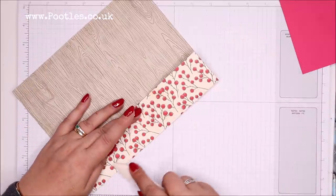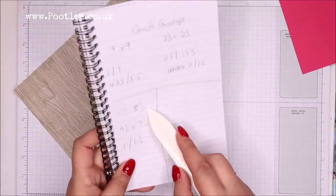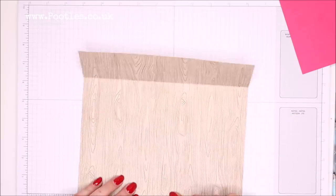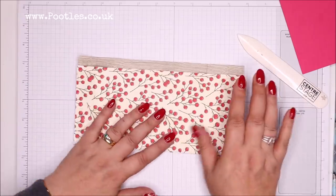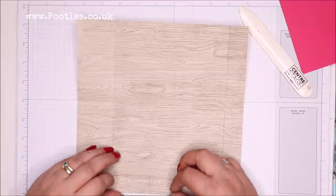For you guys in North America, you're going to have to check out my blog — I have worked out the measurements. They are there, they're written down, they will be on the blog. I also don't want a hundred messages saying, Sam, have you got that in eight and a half by 11, please? So I'm just going to do it in advance.